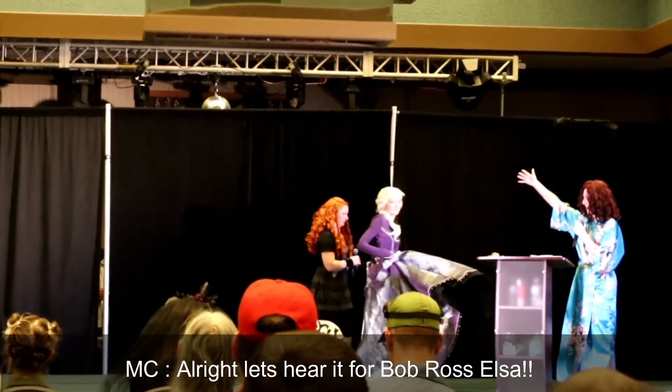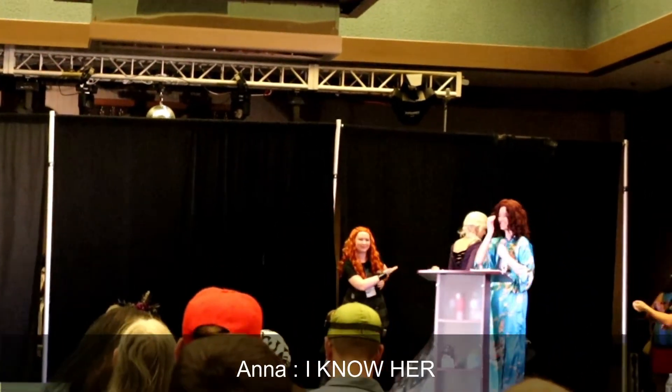All right, let's hear it for Bob Ross Elsa! I know her!